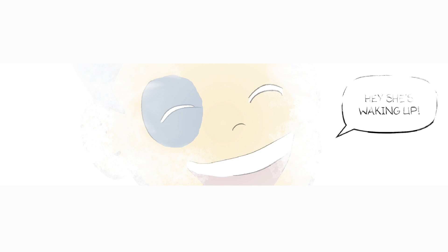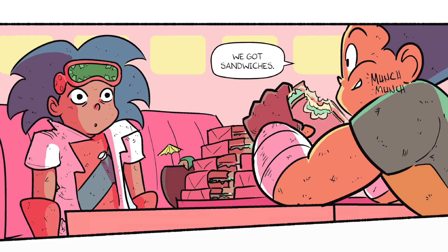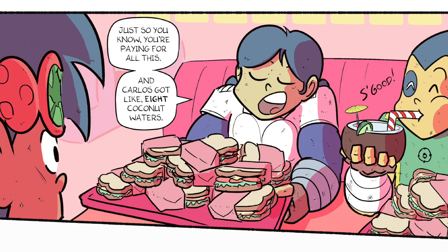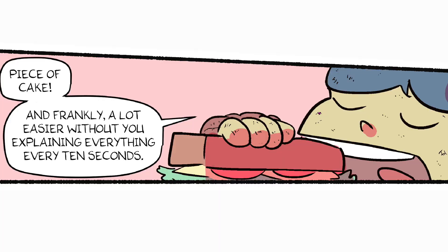Hey, she's waking up. Whoa, what's going on? We got sandwiches. Want one? Just so you know, you're paying for all this — and Carlos got like eight coconut waters. It's good. How'd you get through the rest of the trials? Piece of cake. And frankly, a lot easier without you explaining everything every ten seconds.